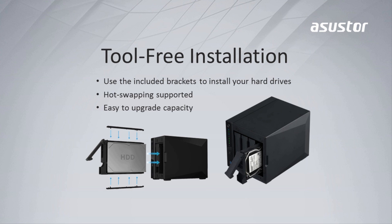Let's talk about tool-free installation. The new AS4 series has a different tray design than our previous models. The hard drive trays are now screwless with a snap-in notch, which makes it much easier to install your hard drives.